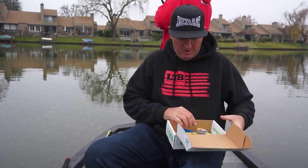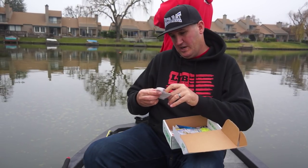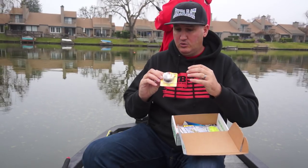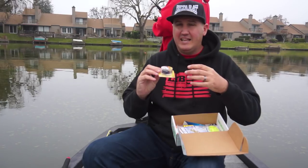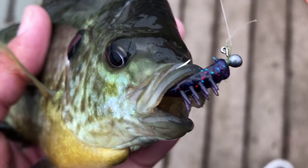Let's take a look. First thing I'm grabbing here is the Impulse Scud Bug — a 20-count pack. I've used these before; I believe I got the brown ones a few months ago in the Lucky Tackle Box. These are really cool. They look almost like a stonefly in the larvae phase, almost like a juvenile crawdad.